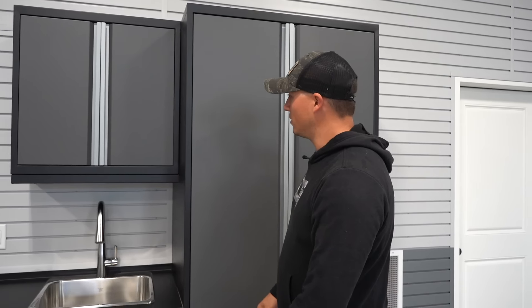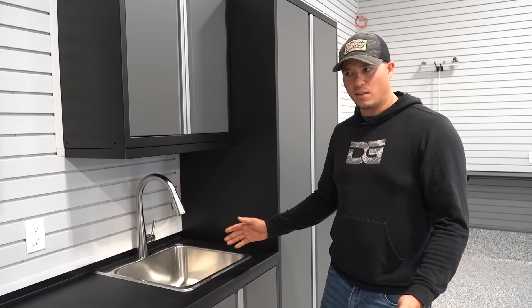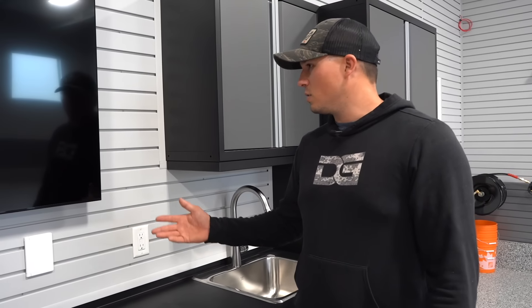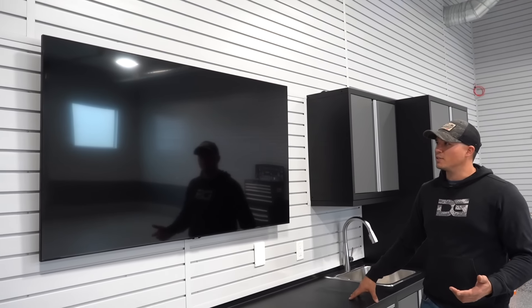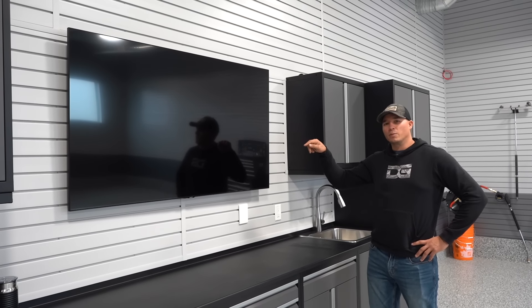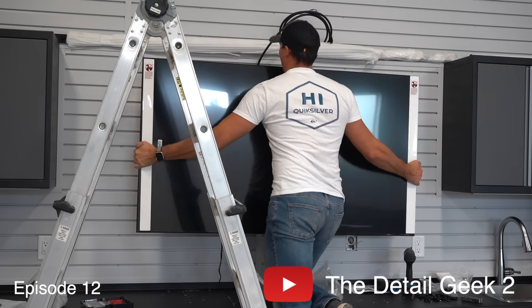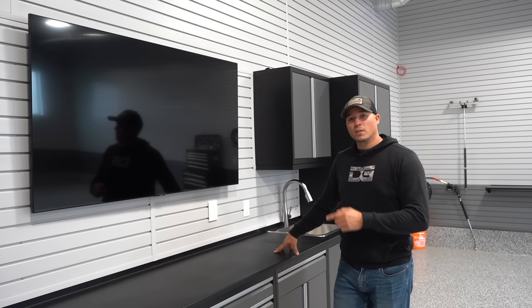Obviously I've got a sink in here — I think it's actually the exact same style as the one in my old garage, but it's nice and big so I can fill wash buckets and whatnot. I've also got a TV in here, which I'm pretty excited about. I've got some conduit running in behind the TV to the other side of the wall over in the shop, and I ran an HDMI cable through there. The plan is to have a desk area on the other side of the wall so I can set up my computer and run stuff from the computer to the TV.